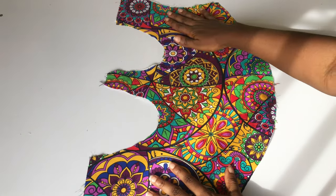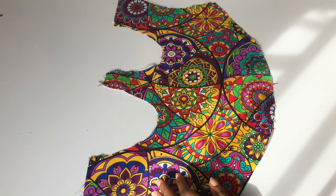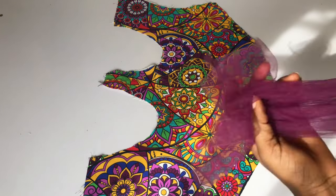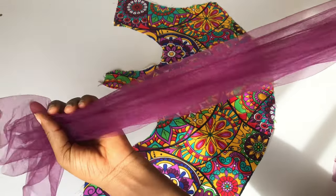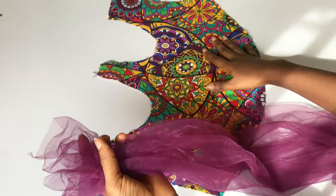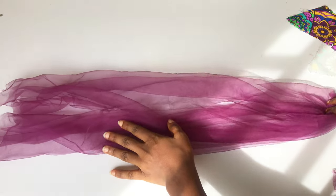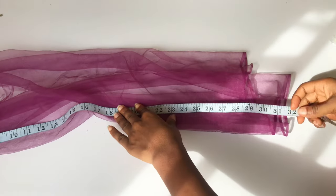After doing that, this is what I have, and this is what it looks like on the outside. The next thing I'll do is bring in my net — my net is one yard. I went ahead to divide the one yard by two, so I'll be using half for each of the bra cup areas. The length of this net is 32 inches.